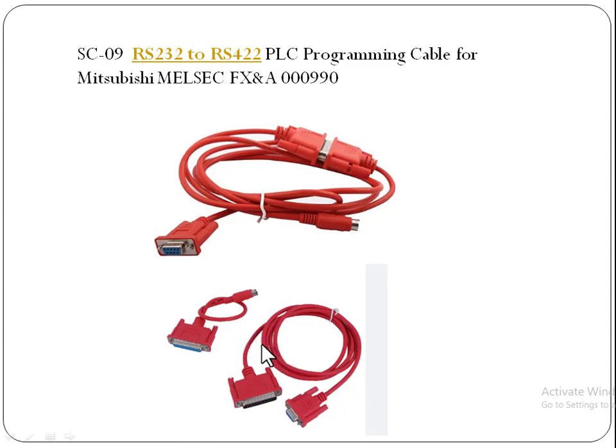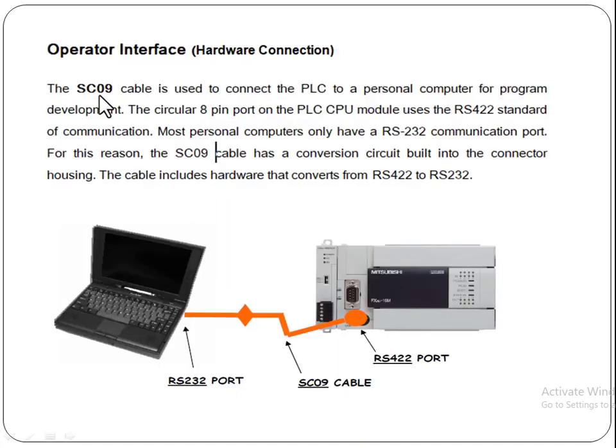These are the two separated parts, and this is the combination of both parts. This part is connected with the PLC and the other part is connected with our CPU, our computer, or our laptop. The SC09 cable is used to connect the PLC to a personal computer for program development.